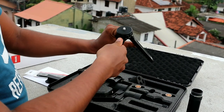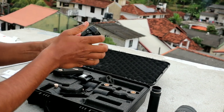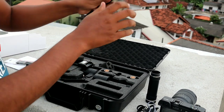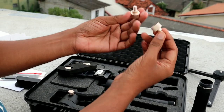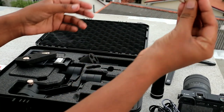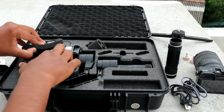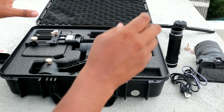Now we can use the mini tripod. We can use the plastic. Now we can use the screws. We can use the gimbal to remove the camera. We can use the screws.